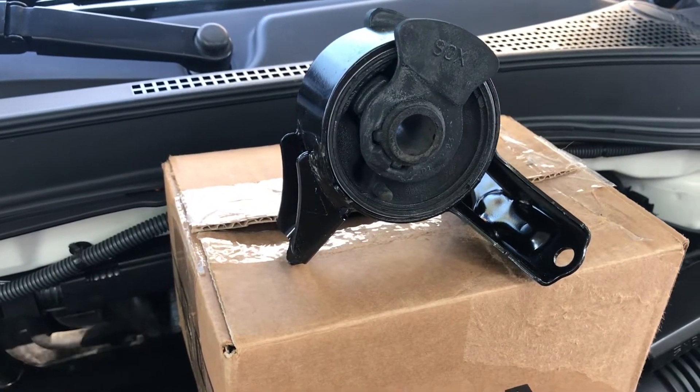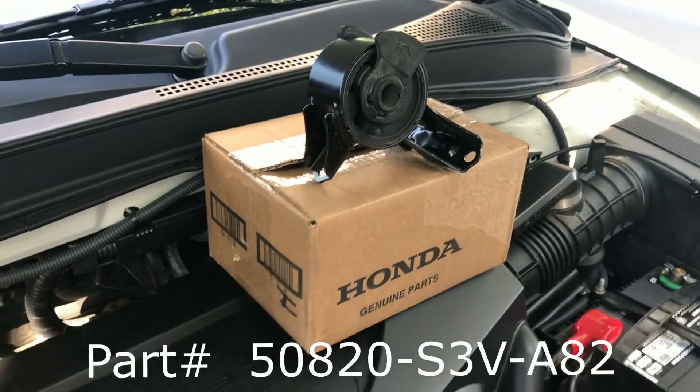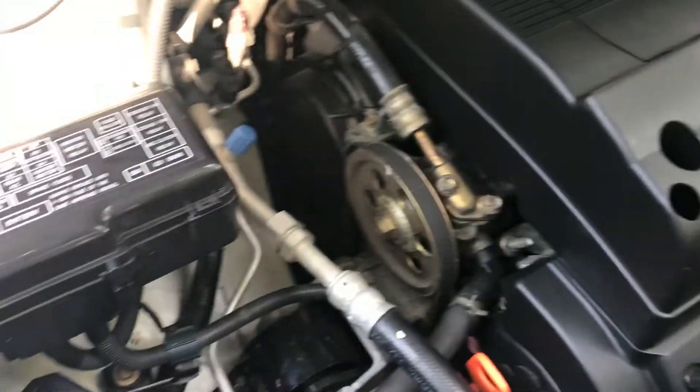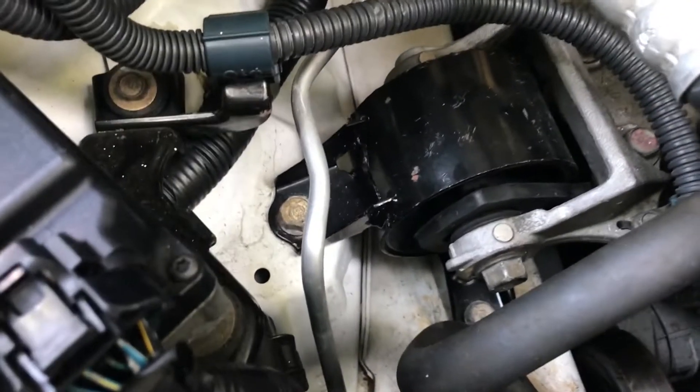There's a new part — I recommend Honda parts for the engine mounts. Just buy Honda parts. Yes, they cost more, but it's a unique rubber that's needed for the balance of these vehicles.